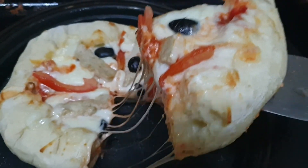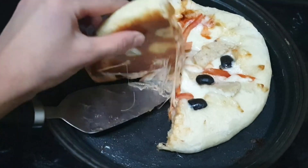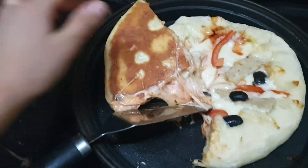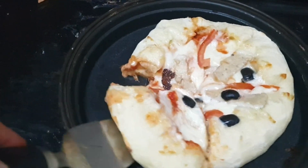Now here it is — this pizza is also ready. See, the pizza crust is also so nicely made. There is no burning at all. It is very hot. This is the way to make the double crust pizza.